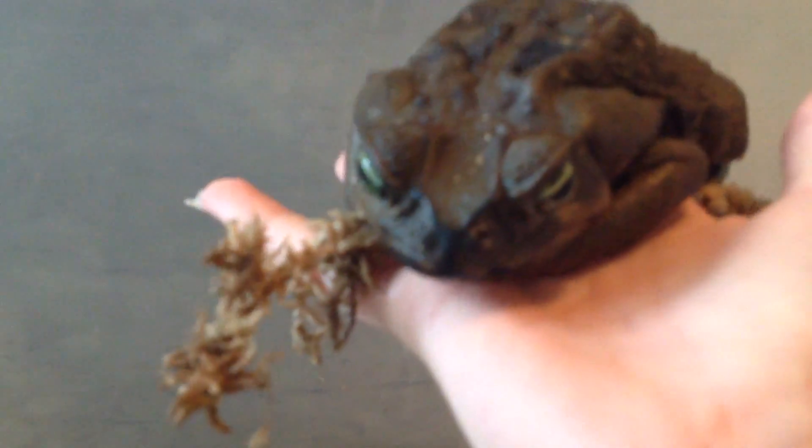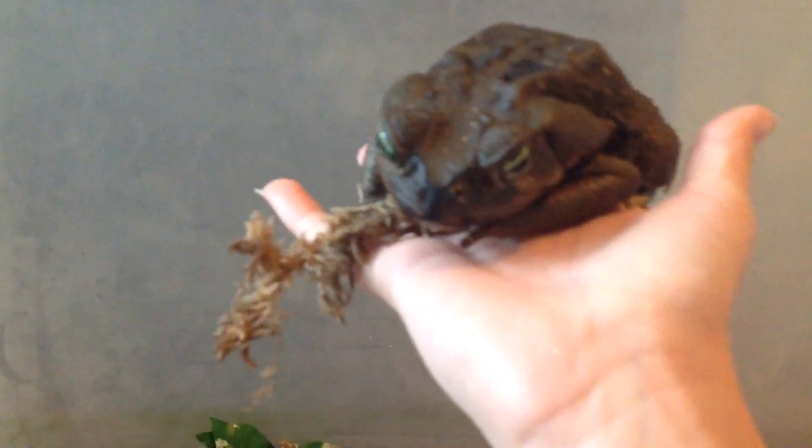Okay, here's my cane toad's habitat and they're both in here. This one will be my example. I bought her on Backwater Reptiles — she's an amazing toad. Very big, as you can see. They are actually the second biggest frog or toad in the world, besides the goliath frog, so pretty much the biggest toad.